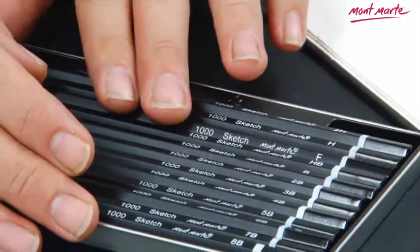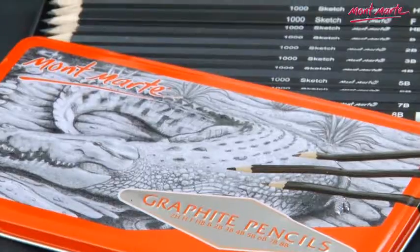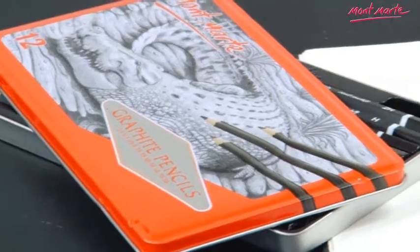The 8B is the softest and is great for sketching and live drawing, right down to the 2H which is great for drafting, construction lines, and preliminary drawings. They are all contained in this neat, robust, lovely embossed tin case, so you'll always know where to find that specific pencil.